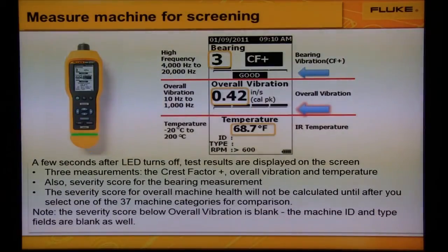You'll see three measurements. At the top will be the Crest Factor Plus, in the middle overall vibration, and at the bottom the temperature.